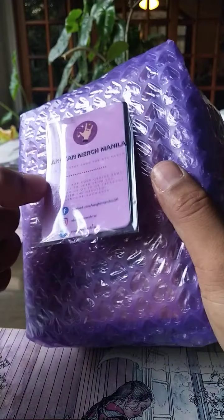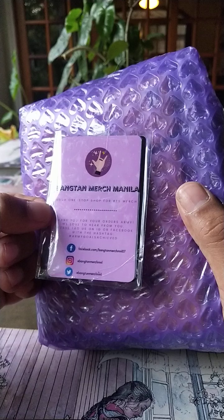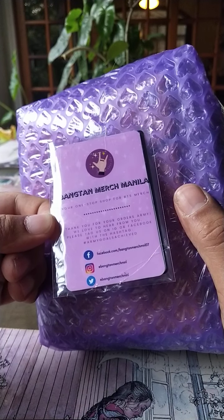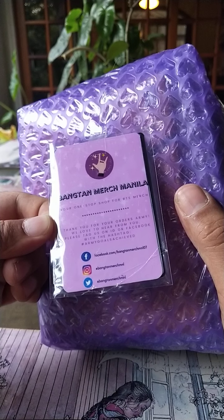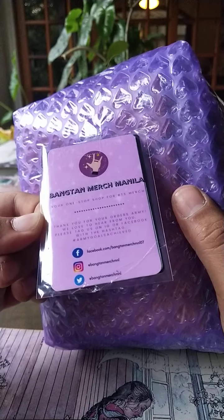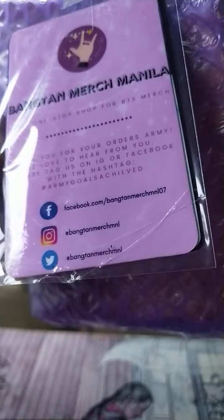There is a label that says Bangtan Merch Manila — your one-stop shop for BTS merch. Thank you for your orders, ARMY. We love to hear from you. Please tag us on IG, Facebook, and with hashtag ARMY Goals Achieved. And they have their social media posted there.